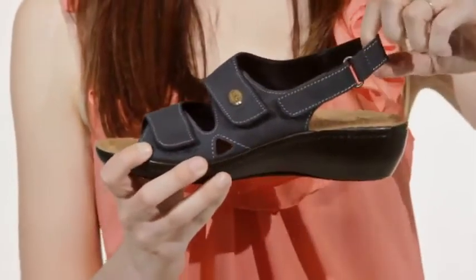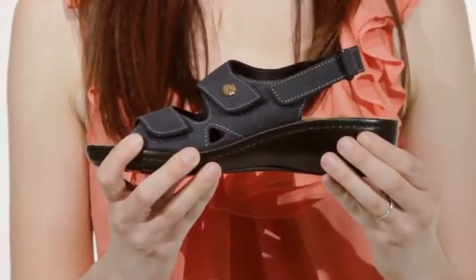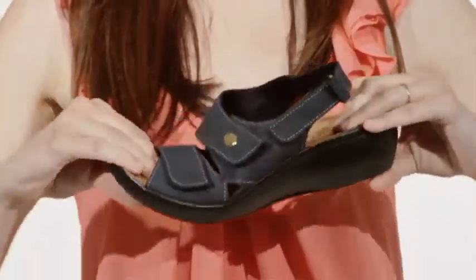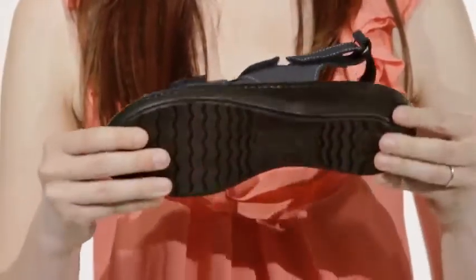The adjustable slingback allows you to customize the sandal for a great fit. The memory foam insole molds to your foot, while the polyurethane outsole provides support and flexibility.